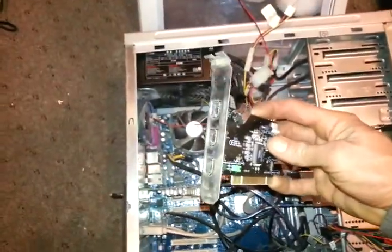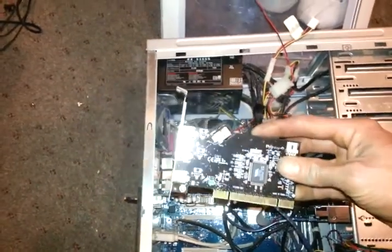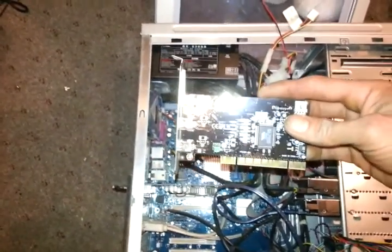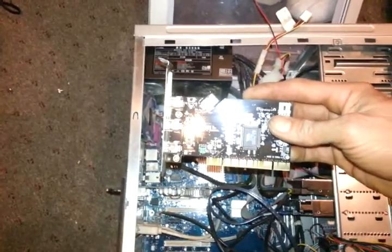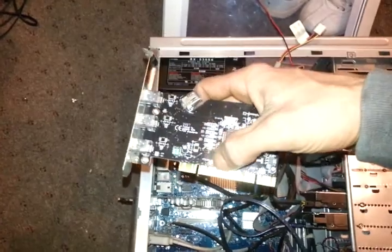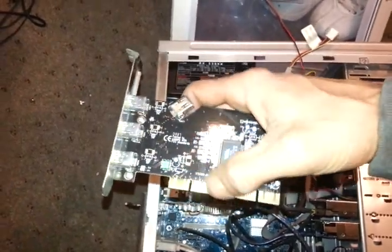The type of card I'm going to install is actually a firewire PCI card, but it could be a USB or a number of different types of cards. They're all the same — the PCI ones — if you look at the bottom right here.